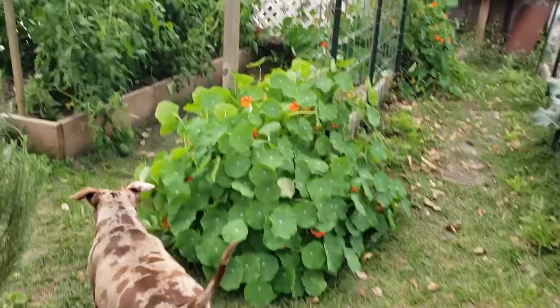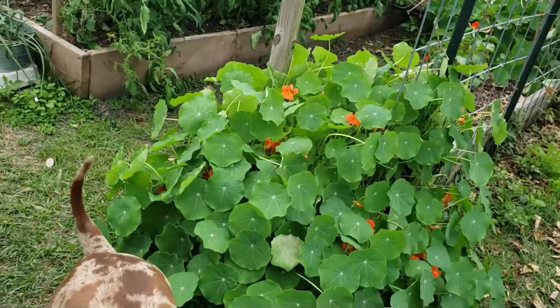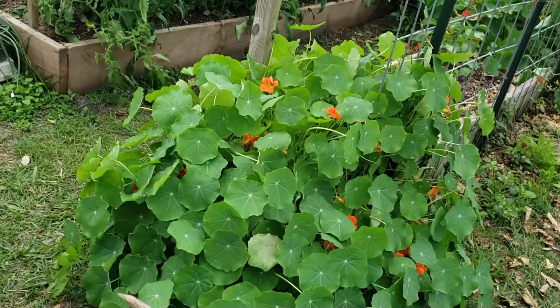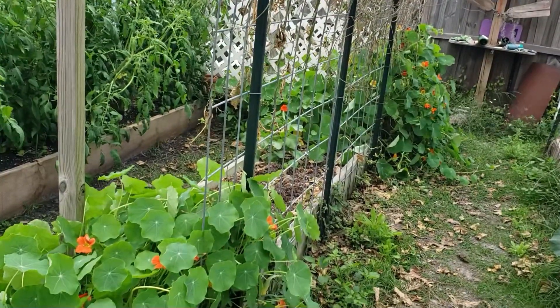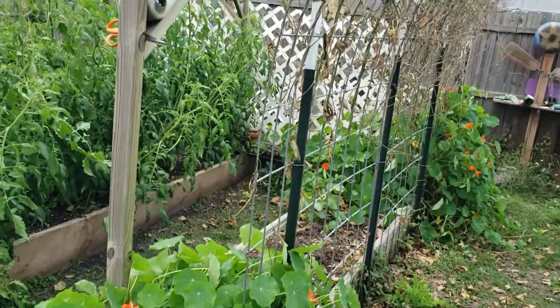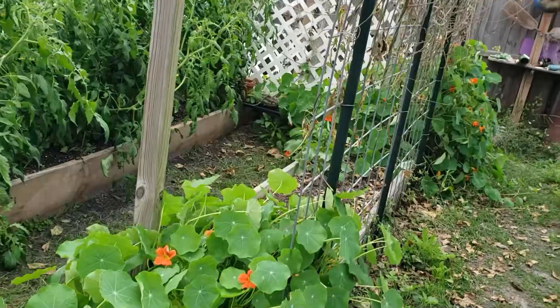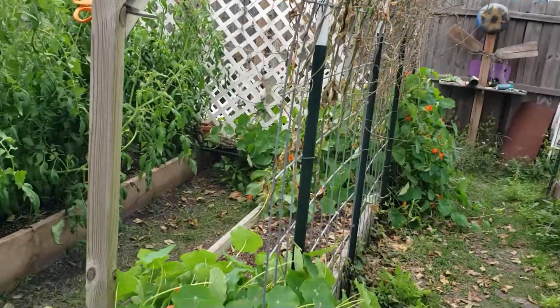We've got these beautiful nasturtiums. This is the best I've ever done with nasturtiums. These are at both ends of this bed. We had a freeze a couple weeks ago, just a light one, but it killed the beans. So I've been pulling the beans out. They're still up on the trellis, dead, but I am working on getting those out.